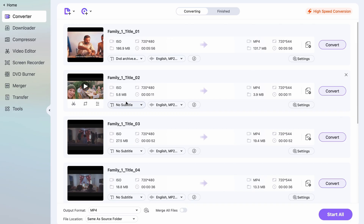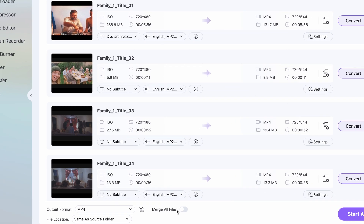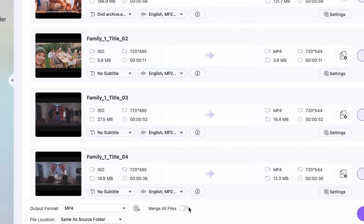If your DVD video or film is in multiple files — multiple VOB files — but it's actually one separate film or video, make sure that you have the Merge button down here turned on, so your final export will be one single individual file.